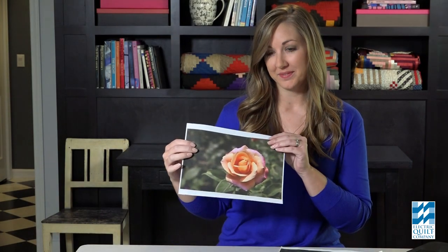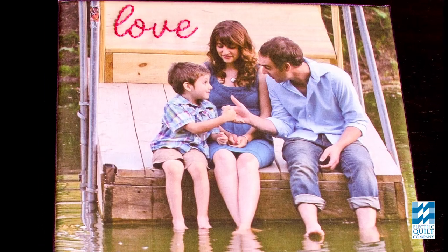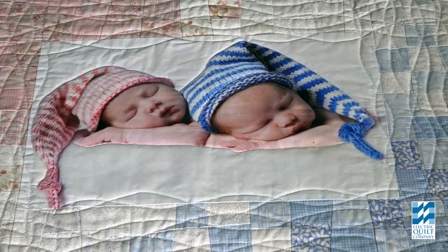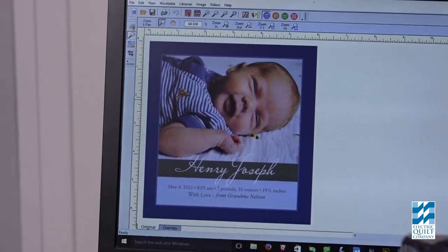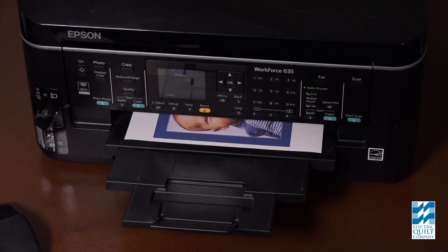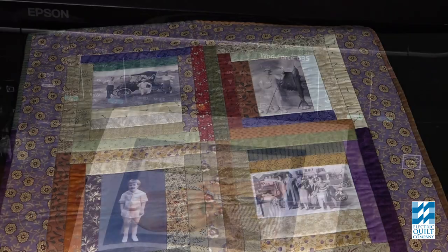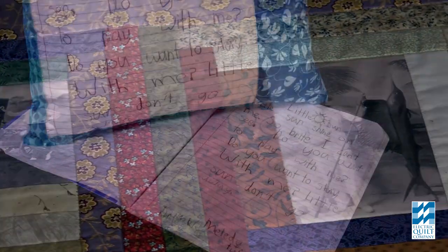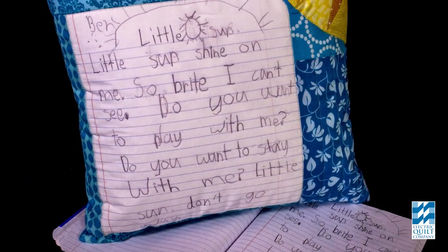Anything you can print on paper you can print on fabric. Think about it — pictures of your family, that special vacation, your big day, or the special people in your life. An announcement from a card to your computer to a personalized quilt label. How about a memory quilt of generations past, or a special keepsake to cherish forever.